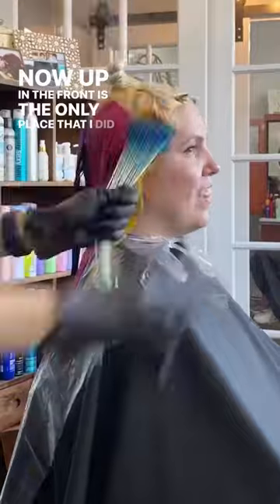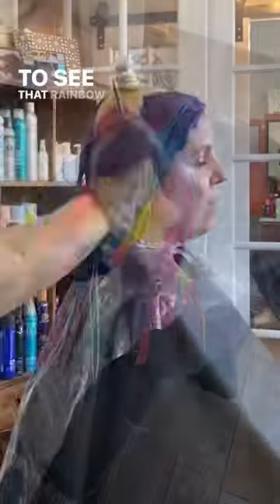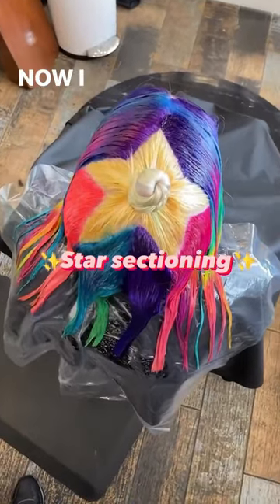Up in the front is the only place I did some color melts, because I really wanted my client to be able to see that rainbow pattern through the front. I saved the star for last because